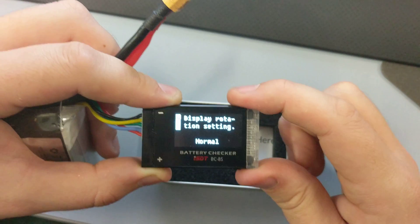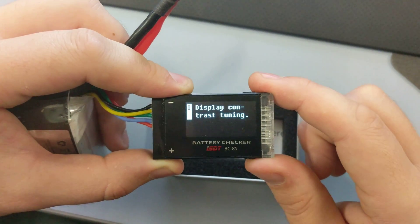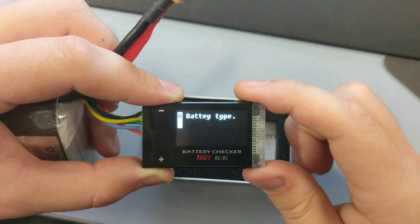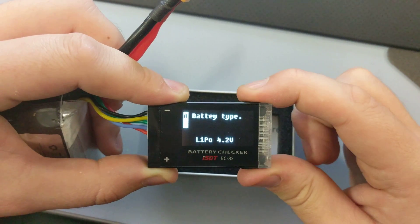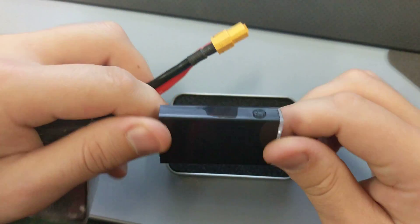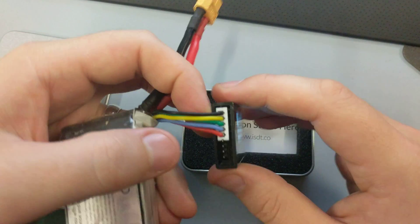You can also turn the buzzing off when you go through the menu, rotate the display, change the brightness and the language. And that's it — it supports 1-8S.